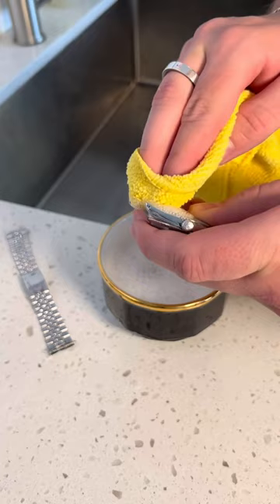Step three is washing the case. The first thing you want to do is make sure the crown is down or screwed down onto the case to ensure water tightness. Then take a soft cloth — whether it's a microfiber or a dish towel — and use that water and detergent mixture to gently wipe down each surface of the watch.